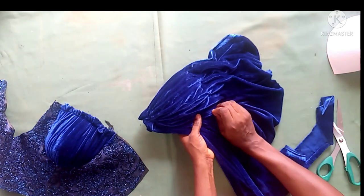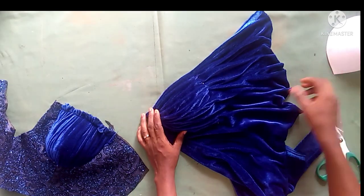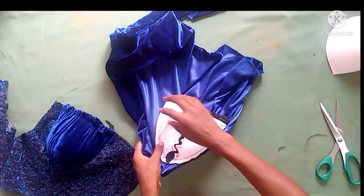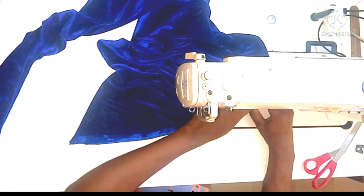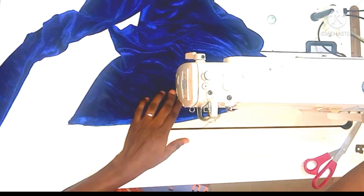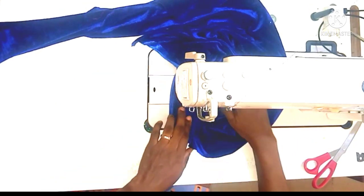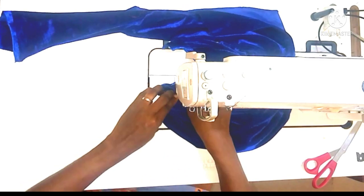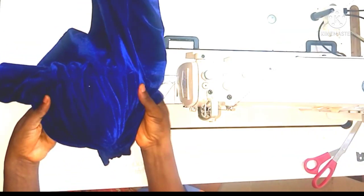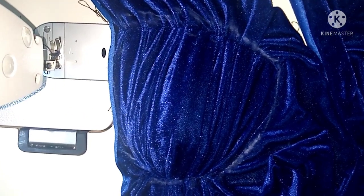After that, I'll go ahead and stitch it on my sewing machine, stitching it all round so that I'll be able to remove my office pins from the cups. While you are stitching, make sure you do not scatter the pleats — make sure you still follow the arrangement of how you draped it. Then push in your cup.